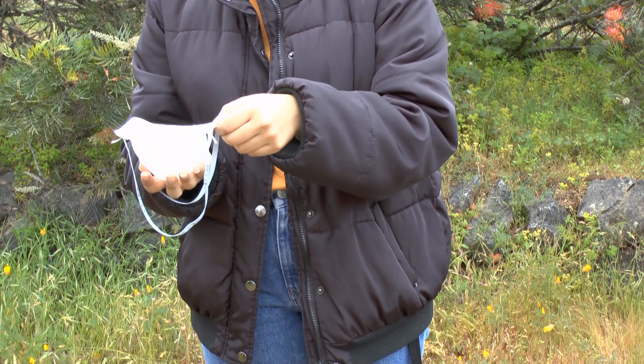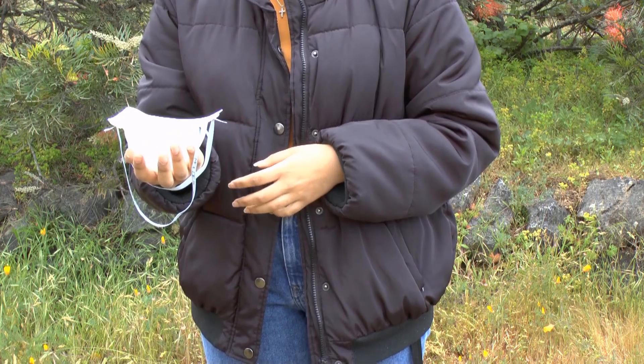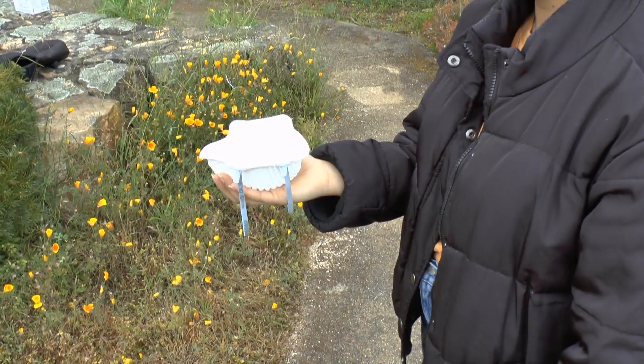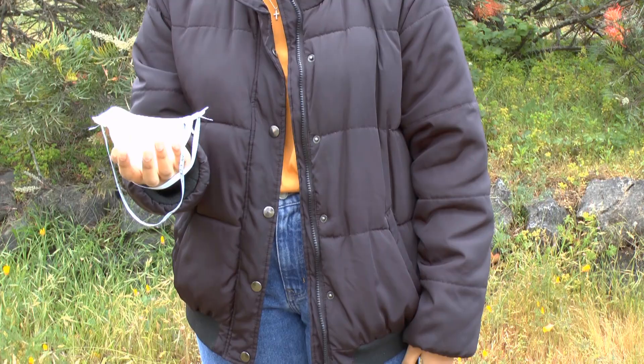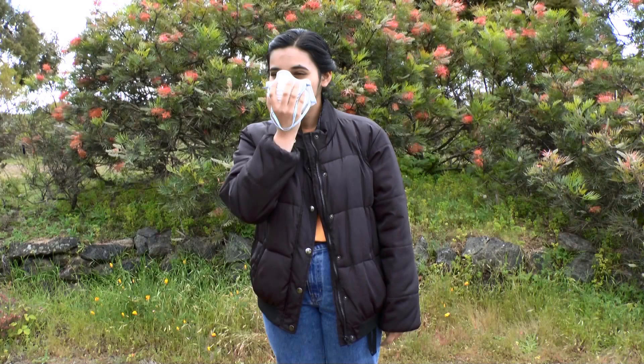Hold the respirator in the palm of your hand with the inside of the respirator facing up and the straps hanging to the side. Respirators with a nose piece should be held with the nose piece towards your fingertips. Place the respirator on your face with the nose piece up over your nose.